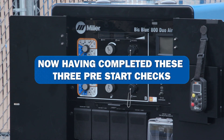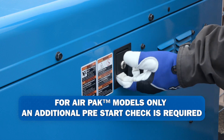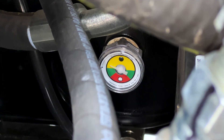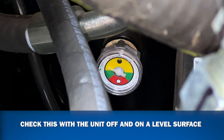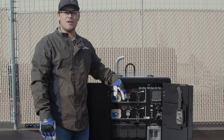Now having completed these three pre-start checks, we can now start our machine. For air pack models only, an additional pre-start check is required. On the bottom right side of the machine, you will find an oil level gauge for the air compressor. Check this with the unit off and on a level surface. Now that we have completed our pre-start checks, we are ready to start our machine.